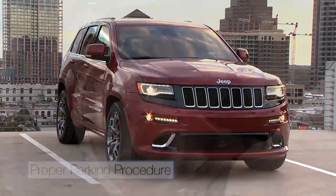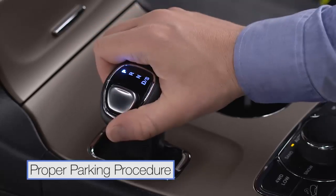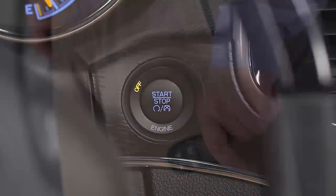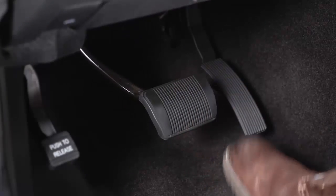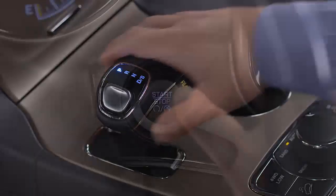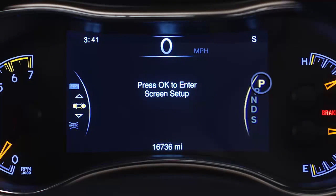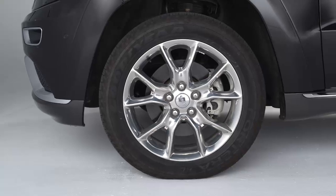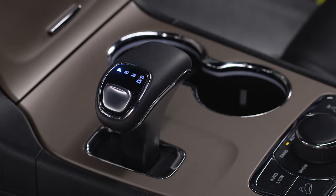Before you exit a vehicle, always apply the parking brake, shift the transmission into park, turn the engine off and take the key fob with you. To double check your gear, release the brake pedal and try to move the gear selector out of the park position. When the ignition is off, the transmission will lock into park to secure the vehicle against unwanted movement. You can also check for the P in your instrument cluster display and on your shifter to make sure you're in park before you exit.